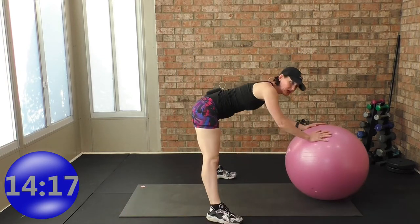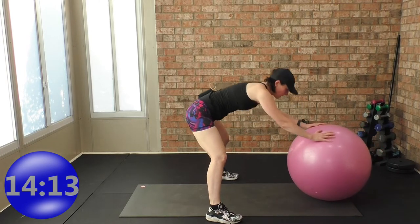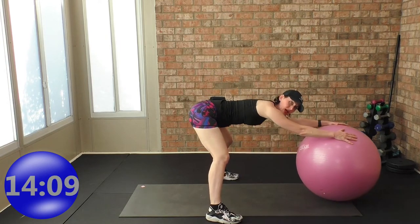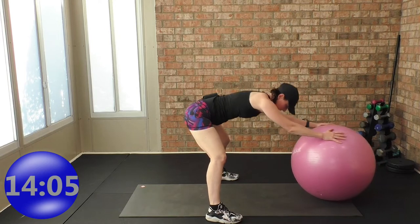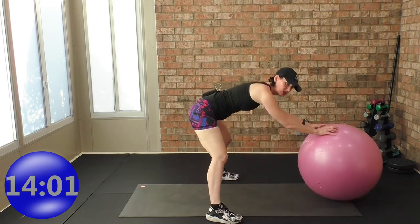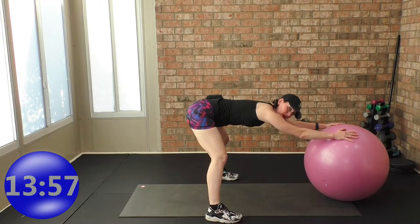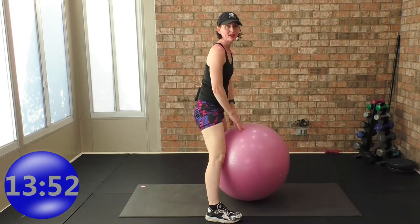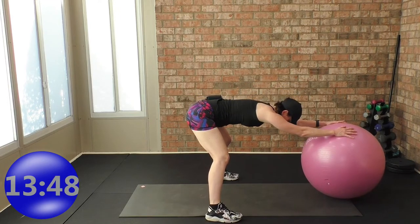Just showing you from the side: soft bend in your knees, roll it out, and then come back in. Roll it out to a nice flat back, nice lengthened arms, and then roll it back. Take it out to a nice flat back — arms are long and reaching — and take it back again. Soft bend in your knees.